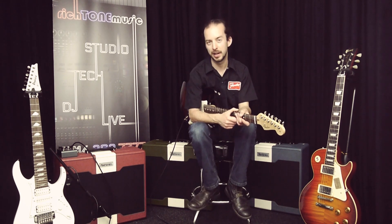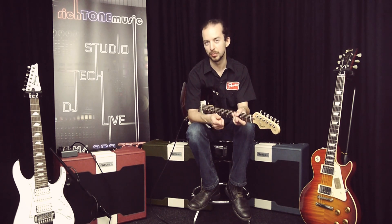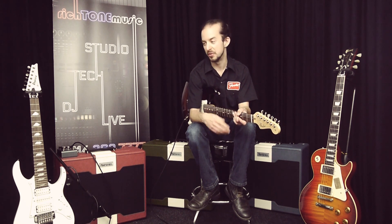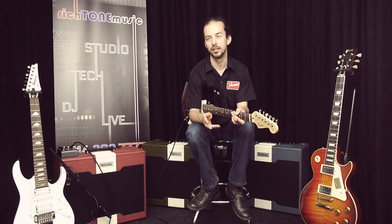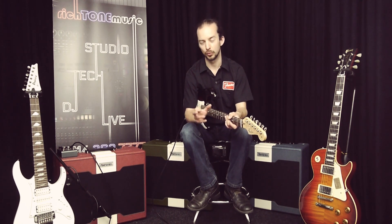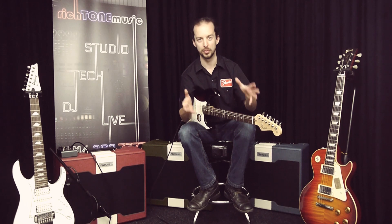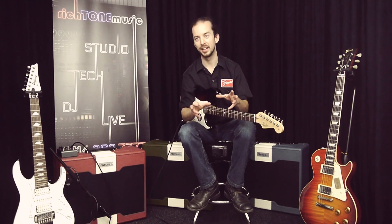Today we've got the Marshall Astoria range, and I'm playing through the Custom, which is the single channel with an effects loop and a gain boost — generally more gain than the Classic version, so it can be a little bit of a monster. The first time I played through this I was using a Les Paul, and it's got quite a lot of gain on tap, but when you put a Strat through it you realise why there's that much gain, because if you just want a very thick lead overdrive from a Strat with single coils, you can get it from this amp.